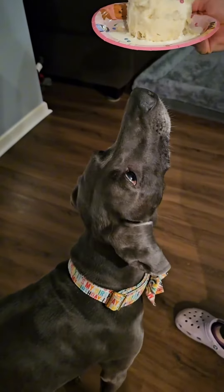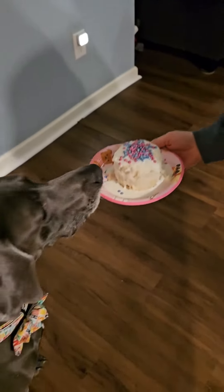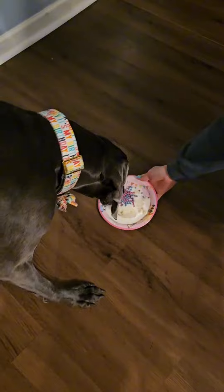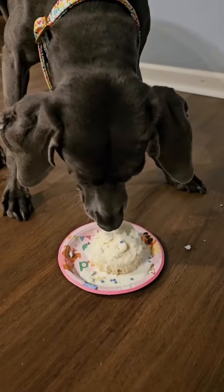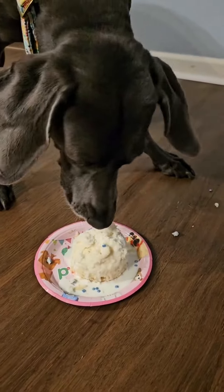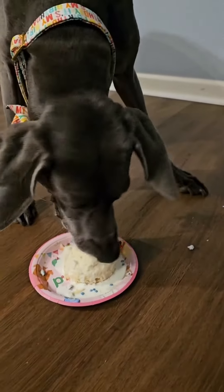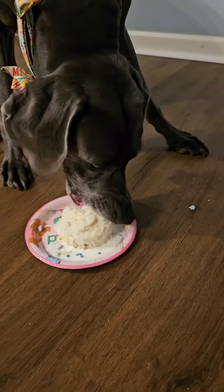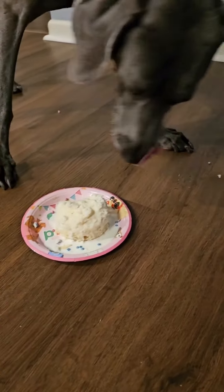Alright, we got Paisley here getting ready to eat her cake. We just made her birthday girl happy birthday. Can you share with your sister?